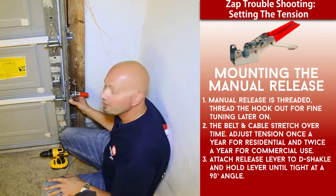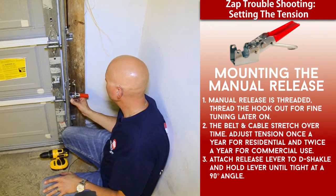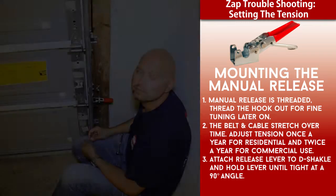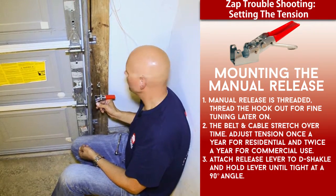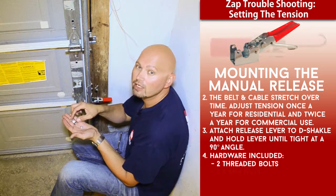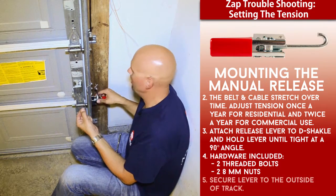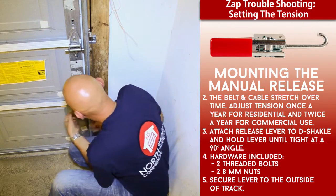I'm going to acquire the hardware — the bolts and nuts supplied with the operator — and secure the manual release lever, then go through the proper fine-tune adjustment procedure. We've got both holes drilled into the track. The supplied hardware includes two threaded bolts and two 8-millimeter nuts. We put the bolt head through the track and into the manual release lever, securing it on the outside of the door track with the supplied 8-millimeter nuts.